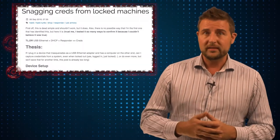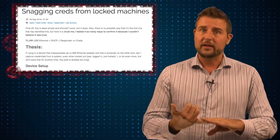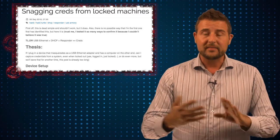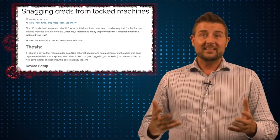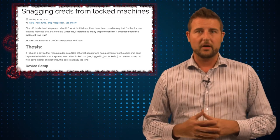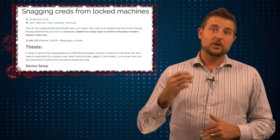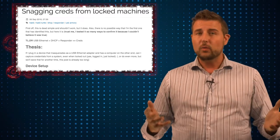Mubix put these three things together: he made a device that emulates an Ethernet card, which gets past the Windows lock screen. As long as your network has DHCP, that Ethernet card can get network settings, and then he uses Responder to grab any credentials it can by forcing the computer to send its network traffic through the Responder server. His device, when plugged into a locked Windows computer, can grab Windows credentials within about 13 seconds.